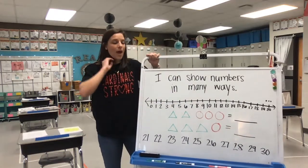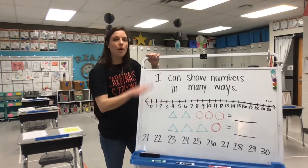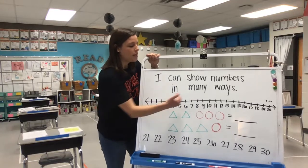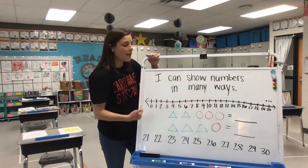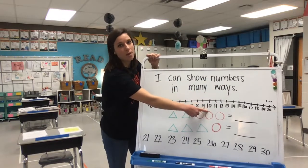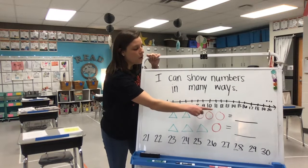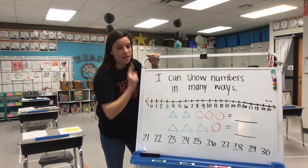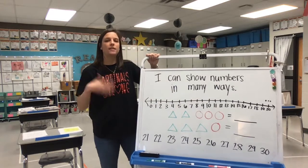Very good job. So as we keep counting more and more, we should notice a number pattern — our numbers keep getting bigger. And every time we hit a decade number, which is a number that ends in zero, we start back in the one's place with one. We'll talk about what that means more as our year goes on.